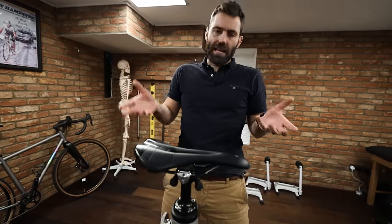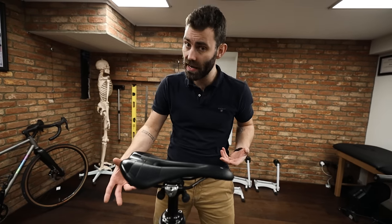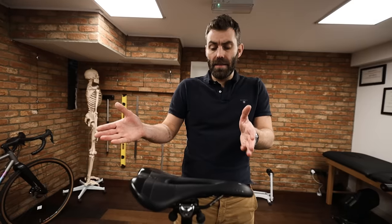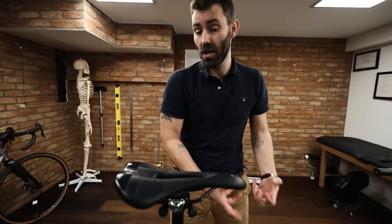Saddle fore-aft, or saddle setback, refers to the horizontal placement of the saddle. It's worth noting there is between 20 and 30 millimeters of horizontal adjustment simply by adjusting the saddle on its rails. Altering saddle fore-aft influences a number of factors. First, it influences saddle height — the further forward you run the saddle, the closer it becomes to the bottom bracket, which renders a lower effective saddle height; further back increases it. It's about a 1-to-3 ratio: for every three millimeters you move the saddle horizontally, you need to adjust it up or down by one millimeter.